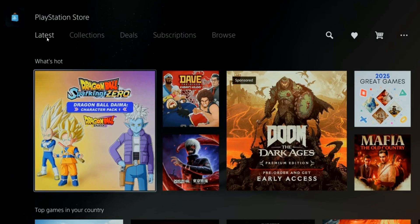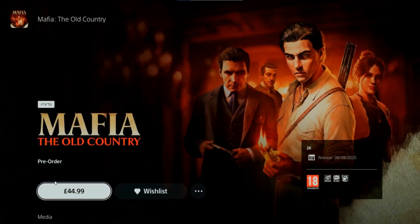Step 1. On your PS5, go to the PlayStation Store from the home screen, browse and select the game or add-on you want to purchase, then add it to your cart.